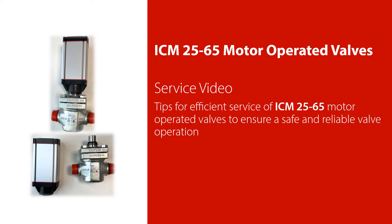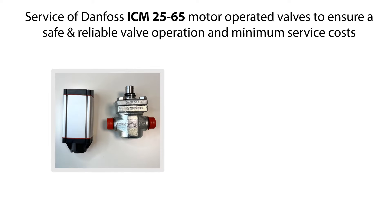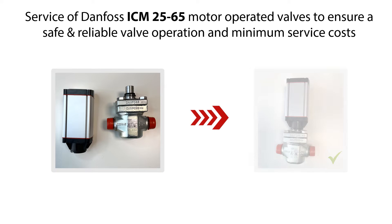Welcome to this video about service of the Danfoss ICM25-65 motor operator valves. We'll give you some tips on how to do an efficient service of the ICM25-65 motor operator valves, which you see an example of here, to ensure safe and reliable valve operation and minimum service costs.